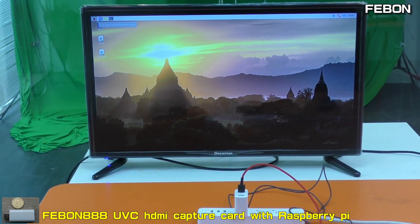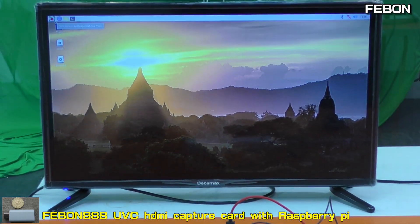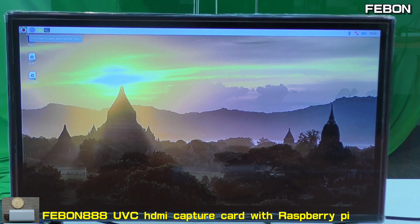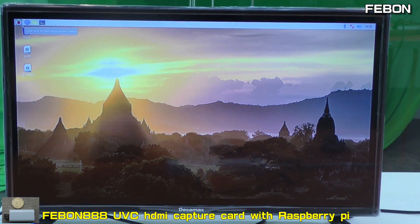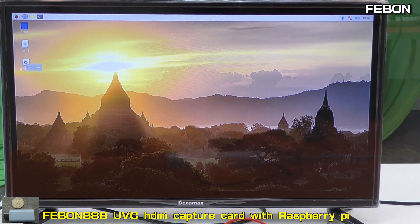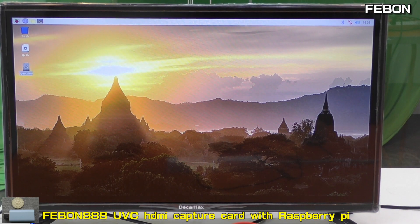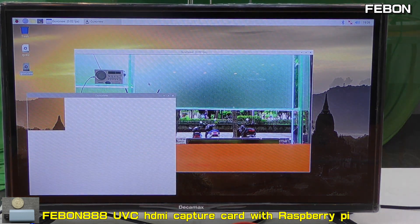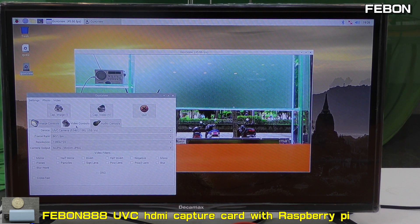Turn on the app. This is the UVC App. You can see the video — isolator parameter UVC, 60fps, and HD resolution.